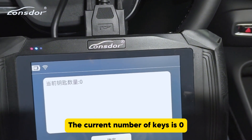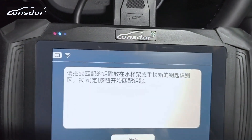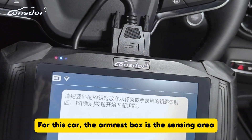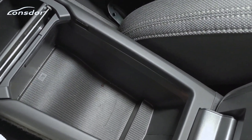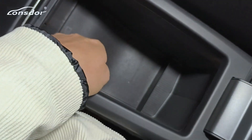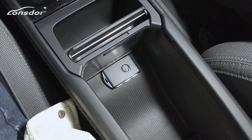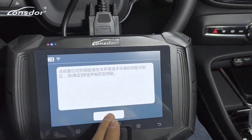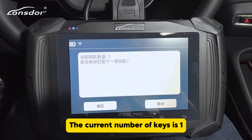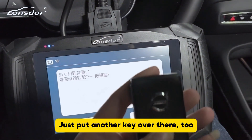The current number of keys is 0. Please place the programming key in the sensing area. For this car, the armrest box is the sensing area — open this box here. There's a key sign in the armrest. Let's put the keys here, then click OK. The current number of keys is 1. Whether to program the next key — if we choose yes, just put another key over there.